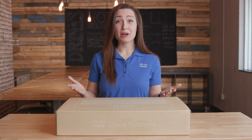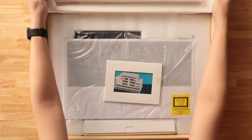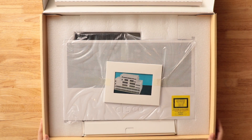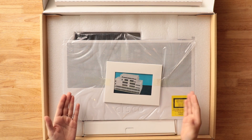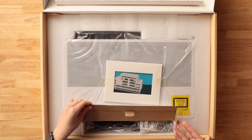Now that we have our box, let's get to business. Inside our box, we have the CBS 250 Switch Quick Start Guide, mounting hardware, and power cable.